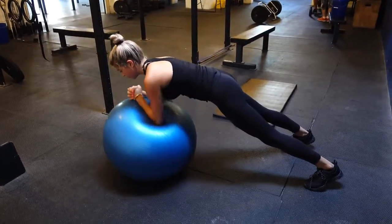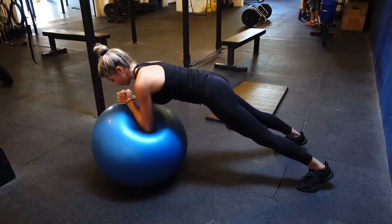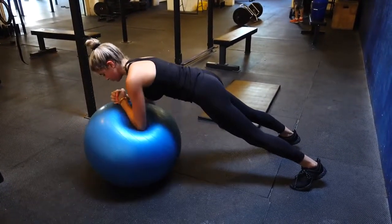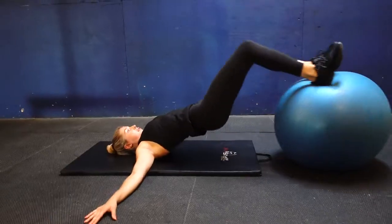This first exercise is for your abs — you really engage your core while balancing on your feet and having your arms on the ball. It's called "stir the pot." You just squeeze your abs and rotate your arms three times one way, then alternate three times the other way. We did about eight sets of each direction, three times for this exercise.